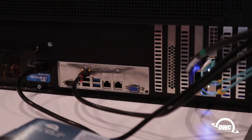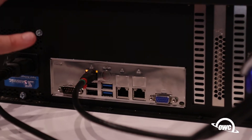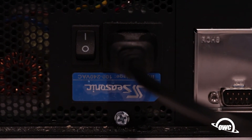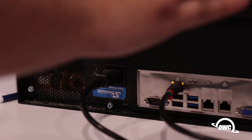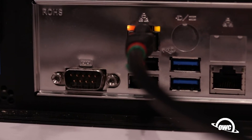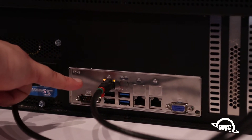This is the business end of the Valkyrie. Obviously you have standard ATX power — we go with the nice stuff, Seasonic. They make most of the good stuff. Of course you've got your RS-232, your VGA, USB 3.0.